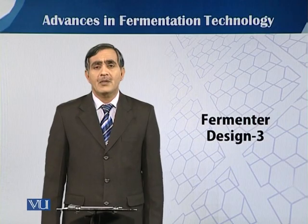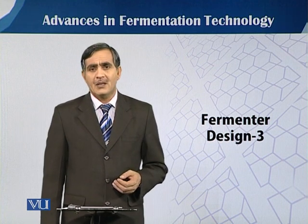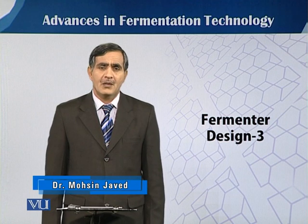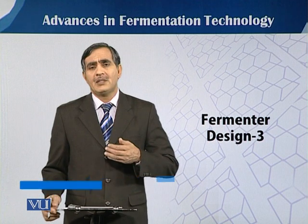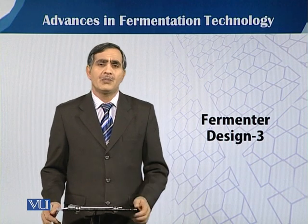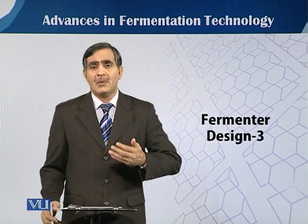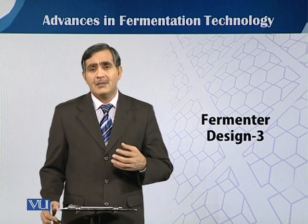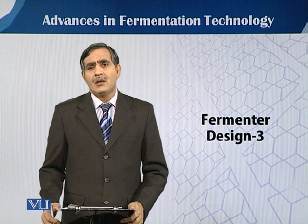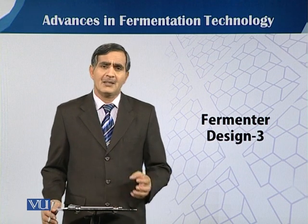In this module we will talk about some accessories that are needed with the fermenter for the smooth running of the fermentation process. Why are accessories needed? When we say that fermentation is the process of mass culturing of an organism, any organism that has to grow requires a suitable temperature, suitable pH, and a number of environmental conditions. So to run the fermentation process in an ideal manner, we need some basic accessories.